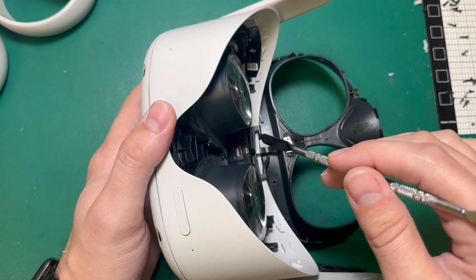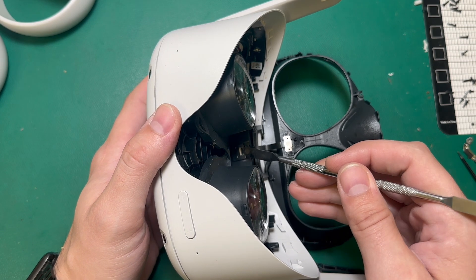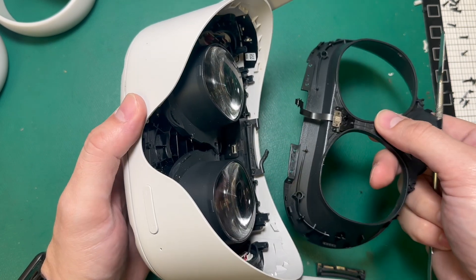Lifting it up like this reveals this ribbon cable, and we're going to pop this ribbon cable latch so that we can pull the faceplate out.